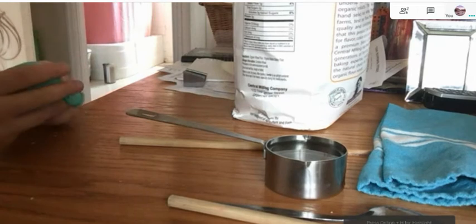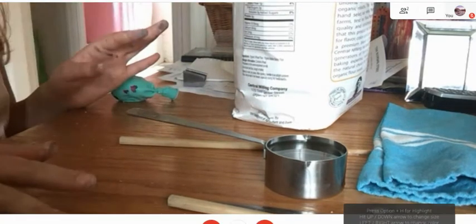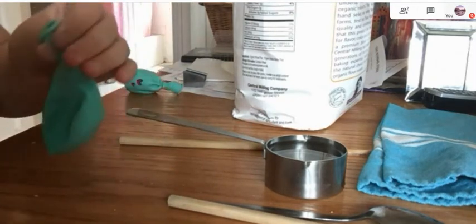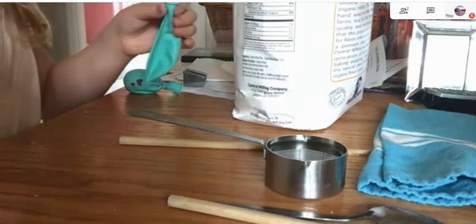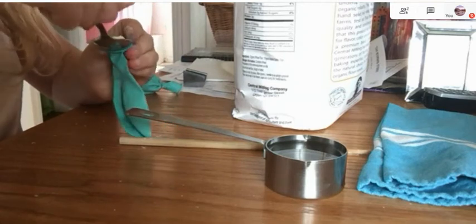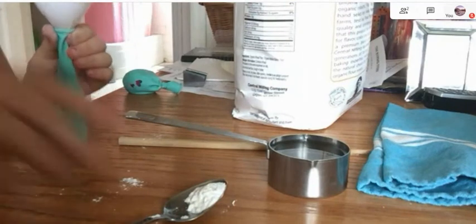I'm going to show you how to make a customized stress ball, and it's all with ingredients people usually have, like cornstarch or whatever. So you're going to take a balloon and pour some flour into it. It's actually easier if you have a funnel, but that is your decision. I need a funnel — I'll be right back. Okay, so you can use a funnel to pour the flour.